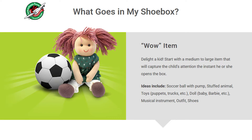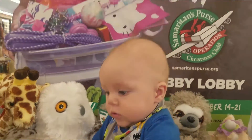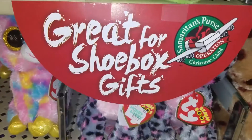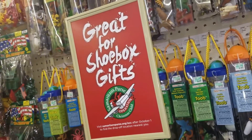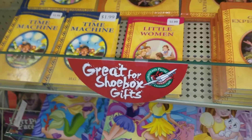Step two, include a wow toy. Select a quality wow toy, such as a doll, a soccer ball with a pump, or a stuffed animal. If you're shopping at Hobby Lobby, look throughout the store — they've marked with signs suggested items for your shoebox gift, so it makes it really easy to find the right kind of items.